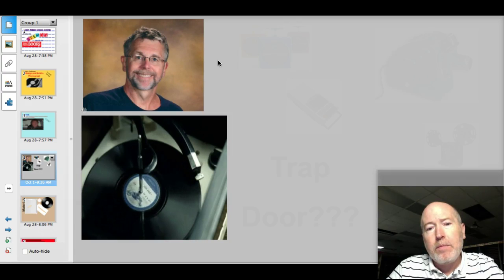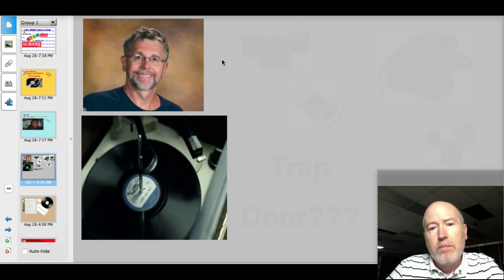Well, you know, it's really pretty simple. A turntable spins the record around, and when you set the needle on the spinning record, the needle vibrates. Those vibrations are then amplified by a speaker so that we can hear them.